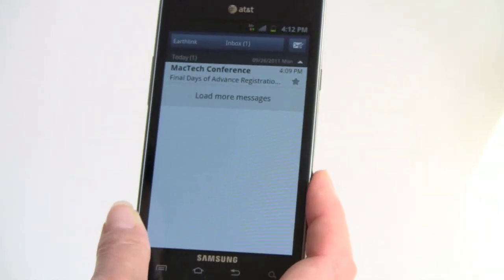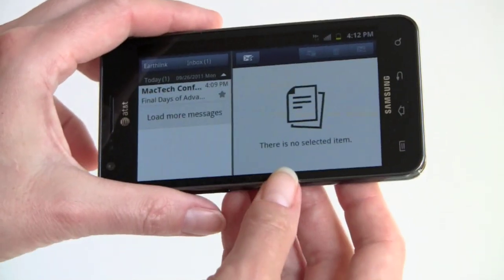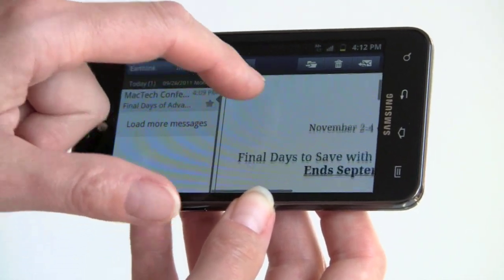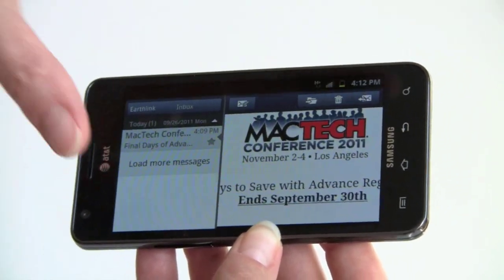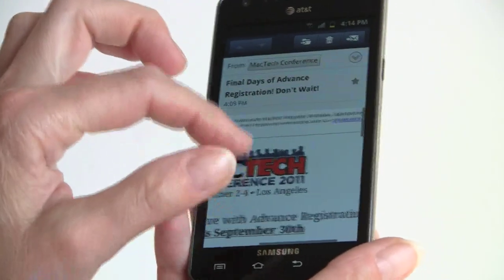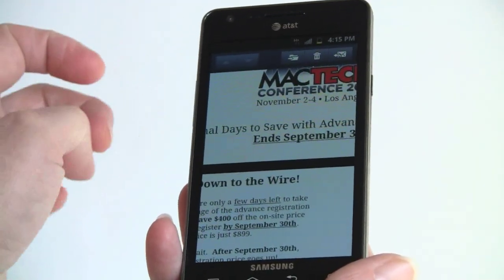Samsung has customized the email application — not Gmail, but the standard email app — to create a multi-pane view you may have seen in their commercials. In portrait mode it looks normal, but turn it sideways and you get the multi-pane layout with quick icons to delete, reply, and more. Tapping a message on the left shows it on the right. It's kind of neat and reminds you of an iPad, but the resolution isn't really high enough, so you end up doing a lot of side-to-side scrolling to read messages. There's also a threaded messaging option for viewing email conversations.